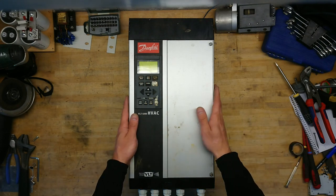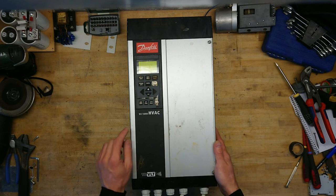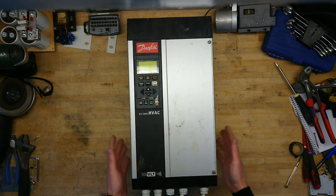Hi all, Maz Barnkop from Kaiser Power Electronics here. Today we are looking at the Danfoss VLT6000, which is a legendary frequency inverter.